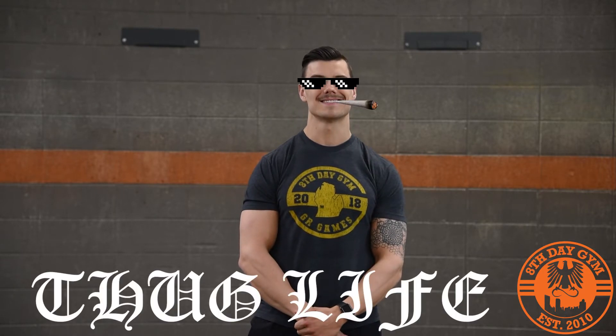Hi guys, welcome back. It's Monday, 4-20. We would like to kick off the week just by saying thank you. It's week six of the quarantine lock-in, and you guys have made it this far. The thing that we love to do is coach in person and to see all of your faces, but we don't get to do that right now, unfortunately. Thanks for sticking around for the non-ideal part of this.